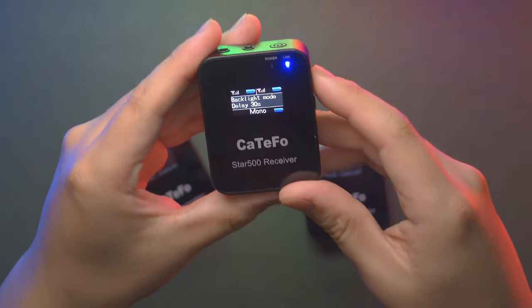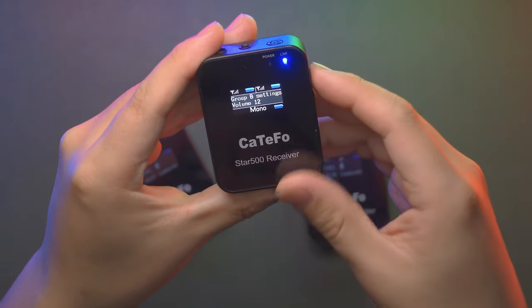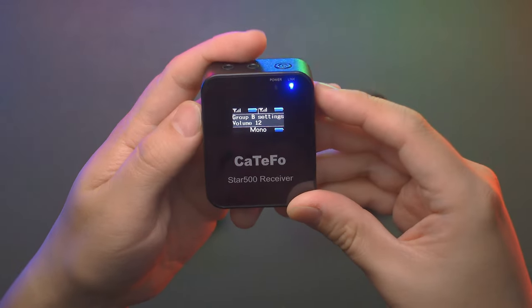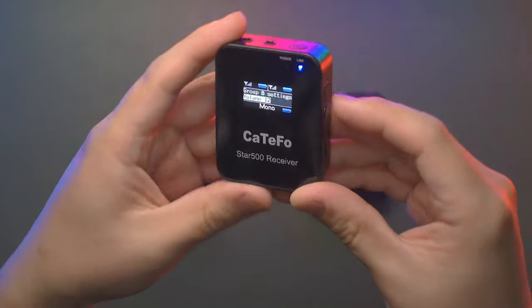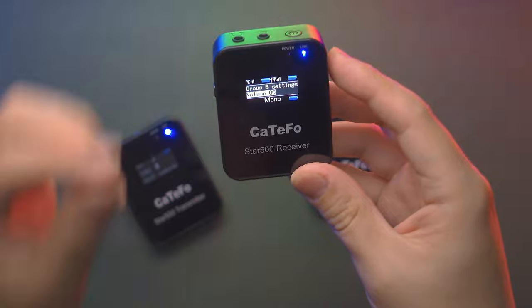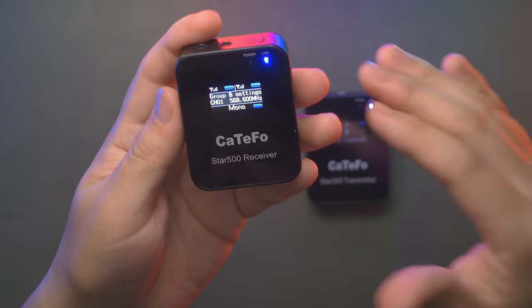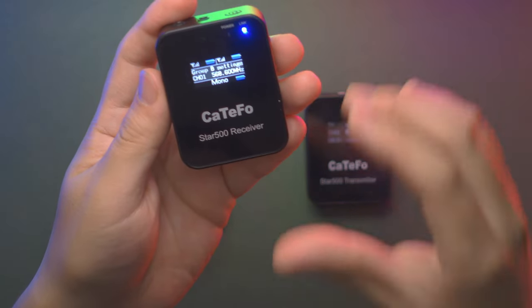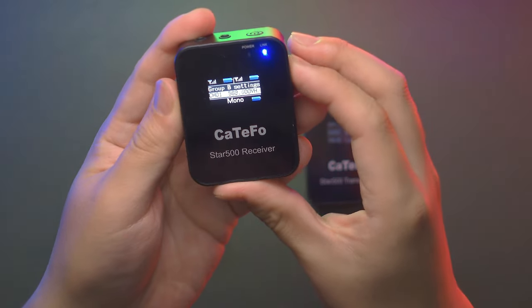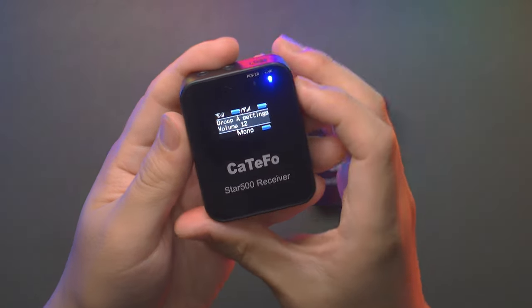You can restore to default settings and change the backlight mode — after 30 seconds it will lower the brightness to save battery. In the group B settings, the internal volume gain is currently set to 12, but you can cycle through 1 to 15 using the long-press set button to customize your audio gain on the go. You can also set it to zero to fully mute group B.